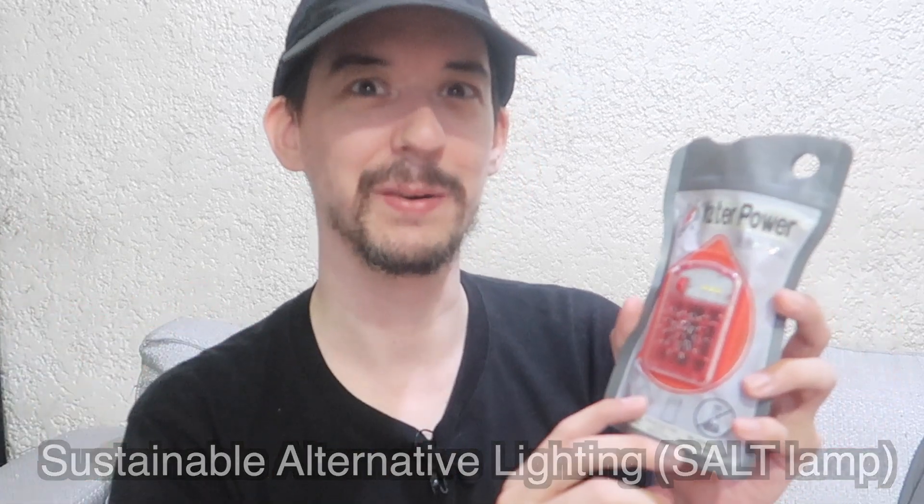I know a lot of people have been saying, 'hey, your name's Gadget Addict, you haven't uploaded gadgets for so long.' Well, here's a gadget — it's just a fun weekend gadget. Thanks for watching.